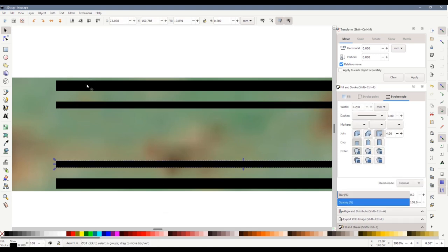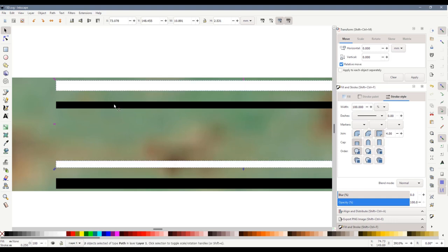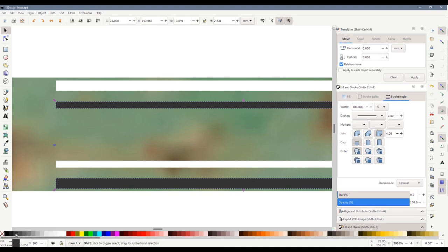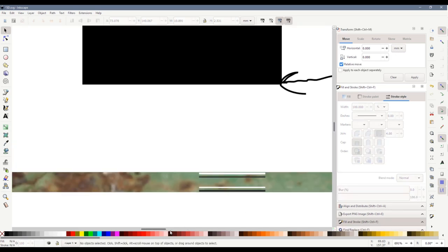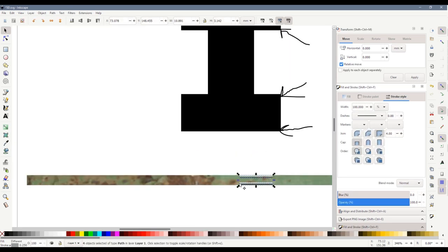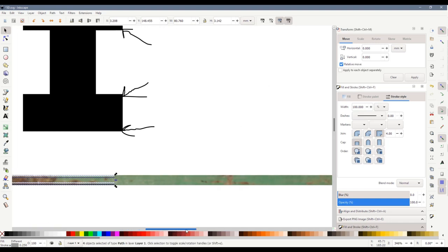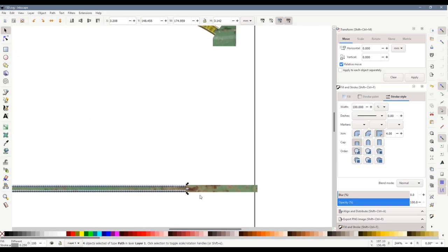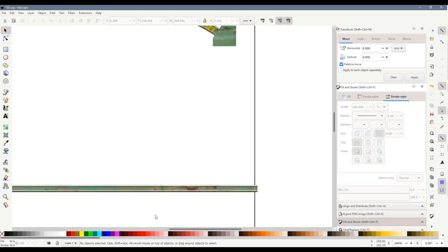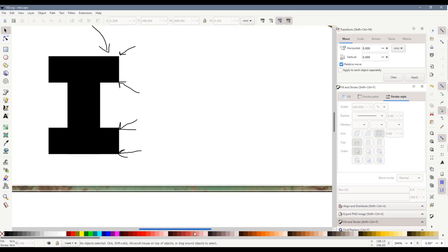Now we want the top two to be light. I'll hold down Shift and make one white, then select the other and hold Shift to make it a slightly lighter grey. Now we'll select all four lines, drag one end out and the other end all the way along, and that is now starting to look a little bit like an I-beam.